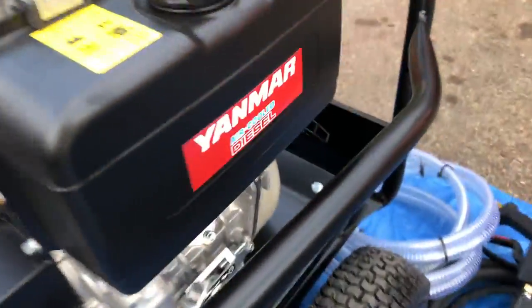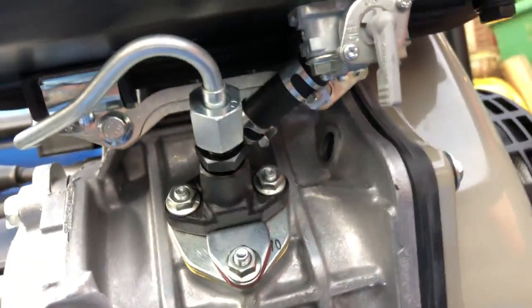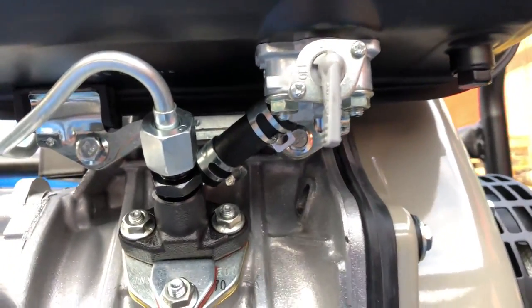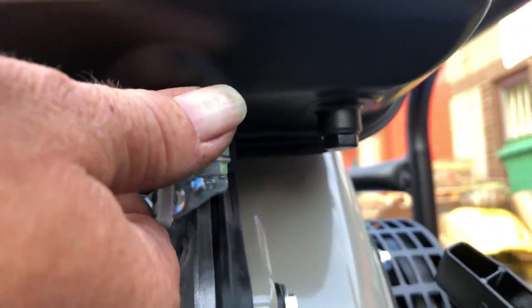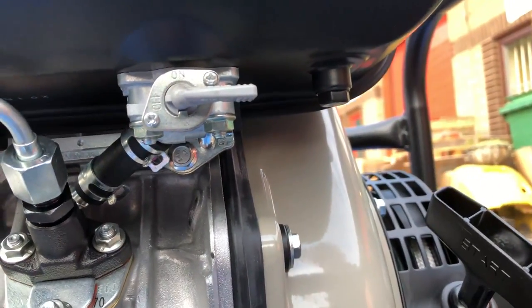On this side here, you will see you've got the fuel level. As it's facing at the moment, that is on — the fuel is on. If you turn it to its side, you've then turned the fuel off. Make sure the fuel is on, and turn it off when you finish using the machine.